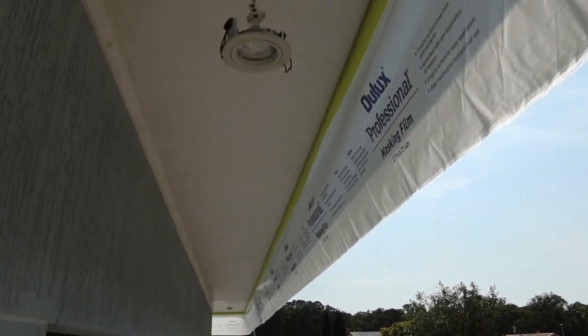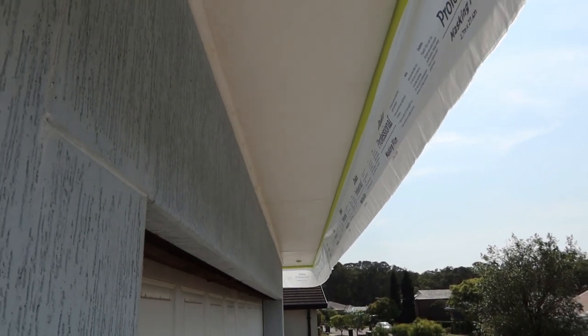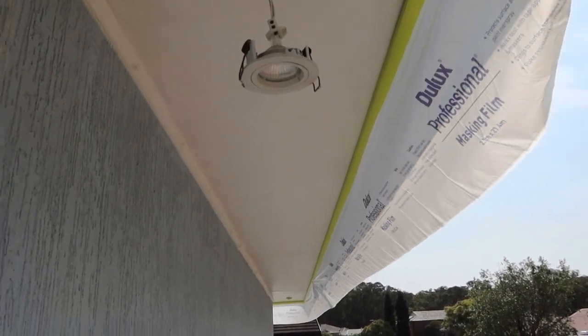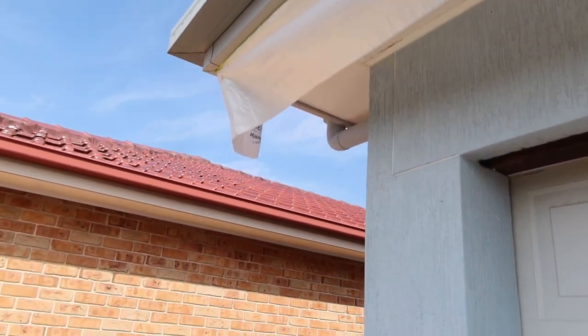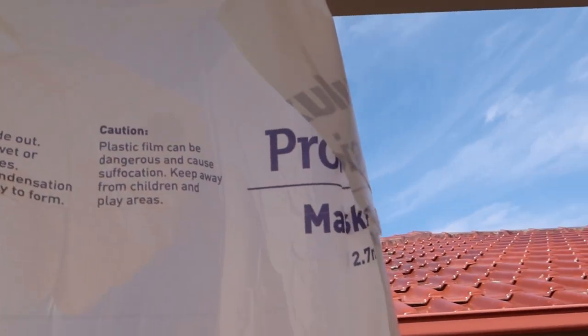On most occasions, especially if I've got a whole house of soffites to do, I like to go through like this. Here I've dropped all the lights, taped up all the sensors and everything, and taped up the back edge. As you can see, we just run this down right here — that's how we run it the whole way along.